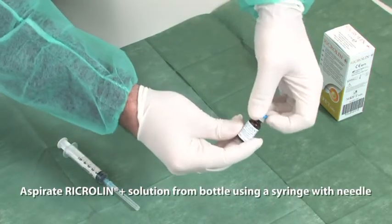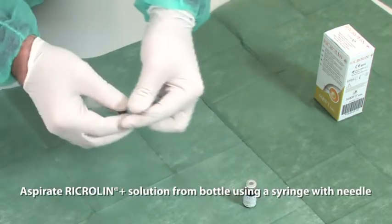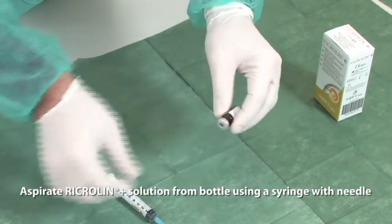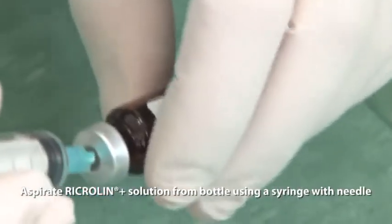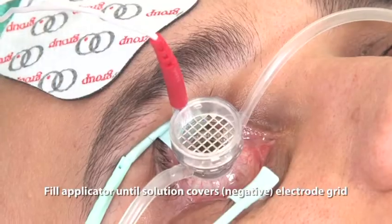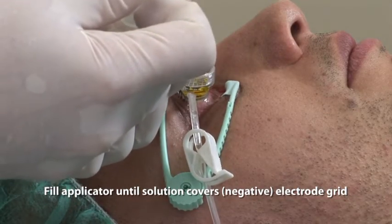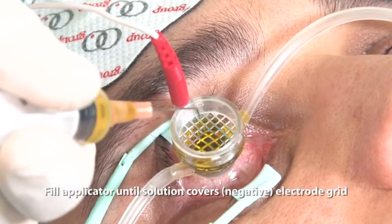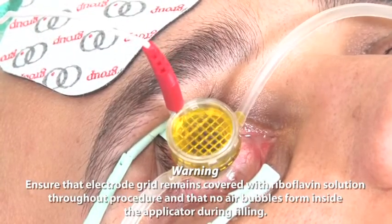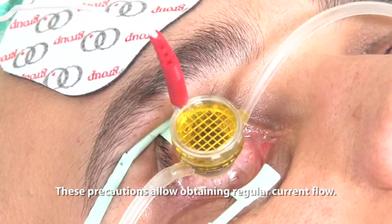Aspirate Ricrollin Plus solution from the bottle using a syringe with needle. Fill the applicator until the solution covers the negative electrode grid. Ensure that the electric grid remains covered with riboflavin solution throughout the procedure and that no air bubbles form inside the applicator during filling. These precautions allow obtaining regular current flow.